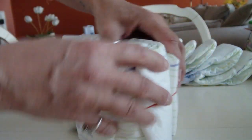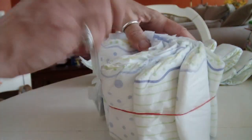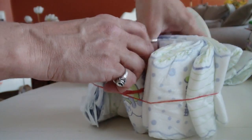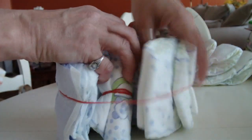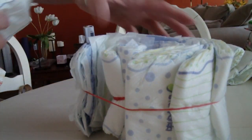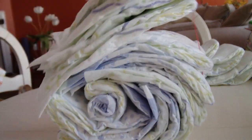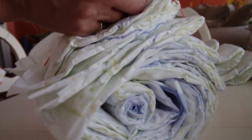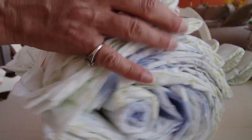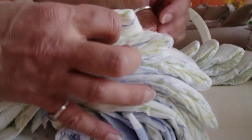Keep building. Sometimes you're going to have bigger spaces, but that doesn't matter. Just go ahead and keep doing it, and you can adjust as you move along. You can put one diaper in at a time if it's more comfortable. I'm just trying for the sake of the video to do it faster.